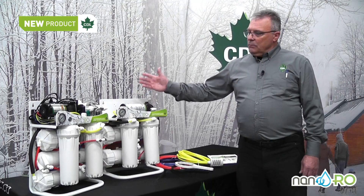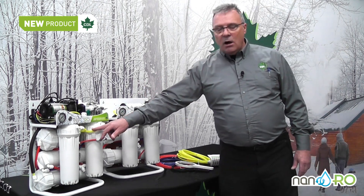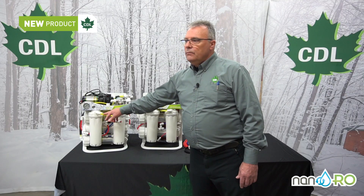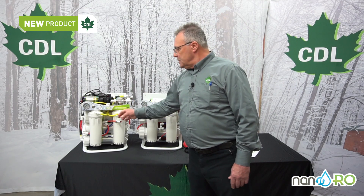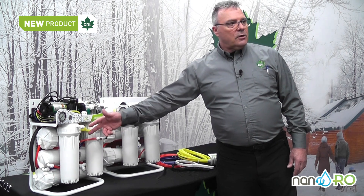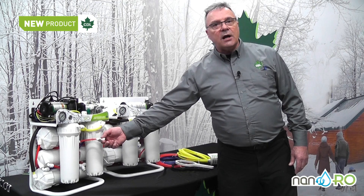The machines are simple to operate and all the tubing is color-coded. Everything that's in yellow is the suction line — it's the raw sap being sucked into the system. What's in blue is the permeate coming out of the machine, and what's in red is the concentrate.